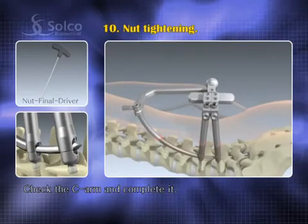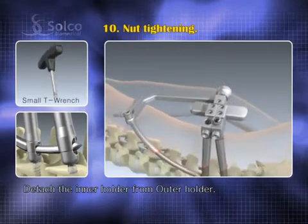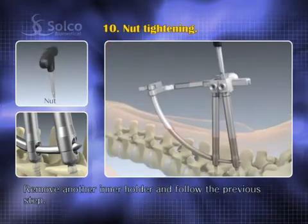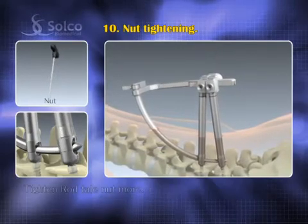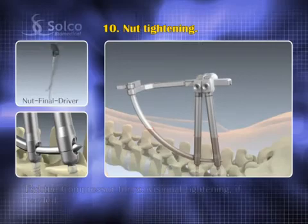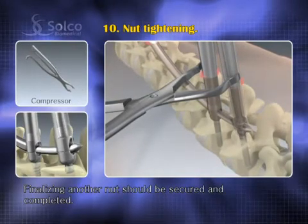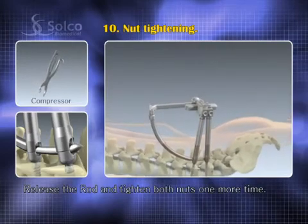Check the C-arm and complete it. Prior to nut tightening, detach the inner holder from the outer holder using the small T-wrench. Use the nut starter to engage the nut on the screw head from the rod tail. Remove the other inner holder and follow the previous step. Tighten the rod tail nut more. Use the compressor for provisional tightening if needed. Finalize the tightening — another nut should achieve a secure and completed finish. Release the rod carefully and tighten both nuts one more time.